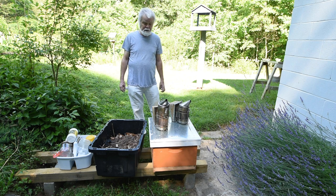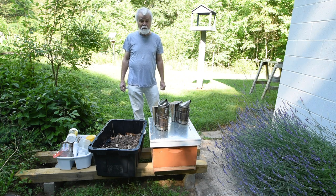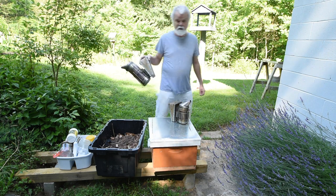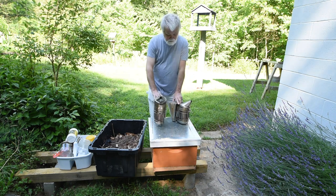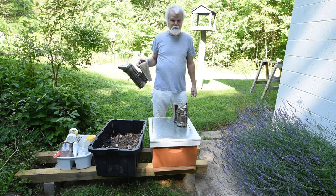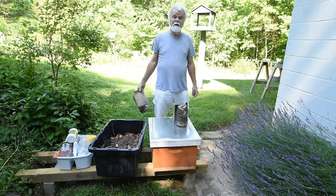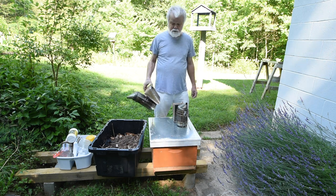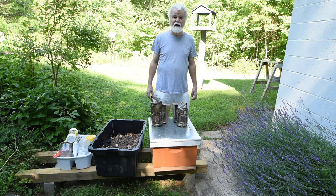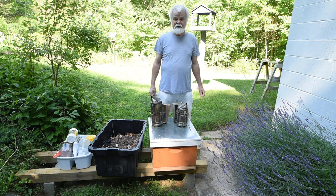The first thing we're going to talk about is smokers - one of the most important tools. This smaller one here works fine if you're going to have three to five hives, but if you have more than that you'll want a smoker that lasts longer. I'd go ahead and get the larger, more professional size because you don't want to be inspecting five or six hives and have your smoker go out on a rainy or cloudy day.